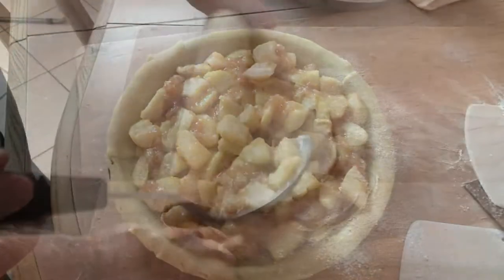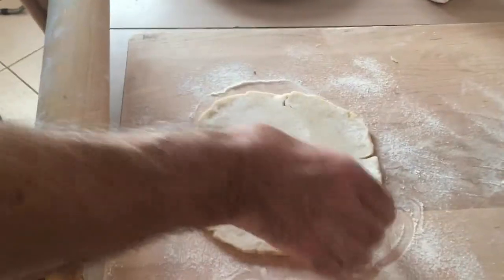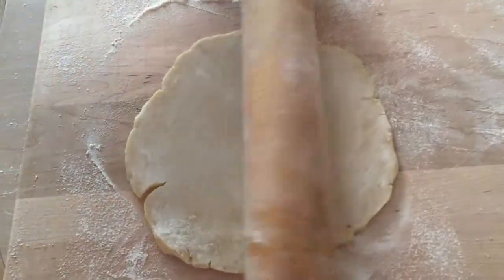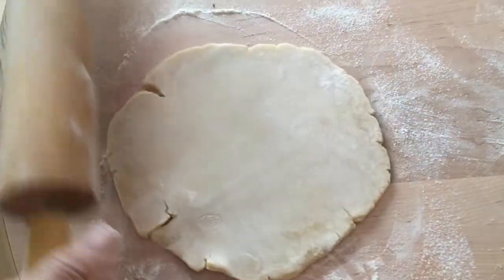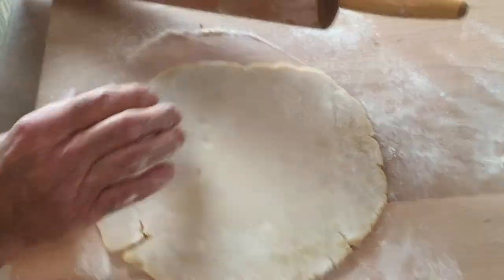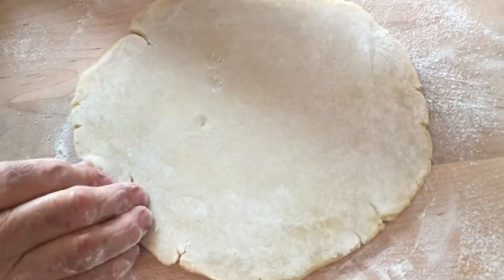Now with the top crust — we've got our top crust, we're going to roll it all the way out. Sometimes when it's too cold it starts cracking on the sides, so just fix it up.